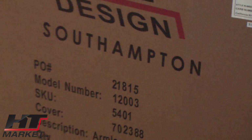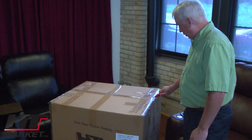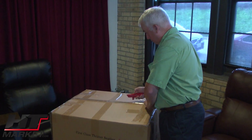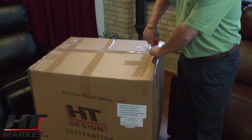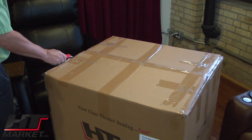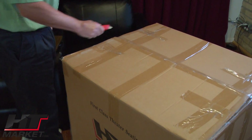What this helps people do is configure loveseats and couches, because you're able to put this in place between a three-seat and you've got a nice loveseat. If you have two of these, you can do a couch — a three-seat couch with two flanking chairs.